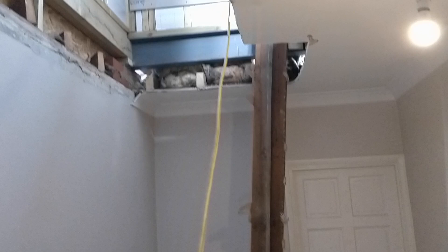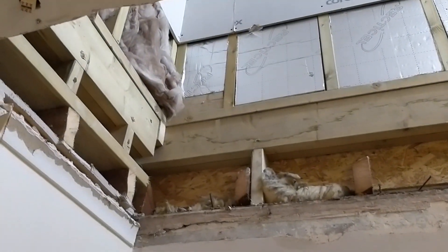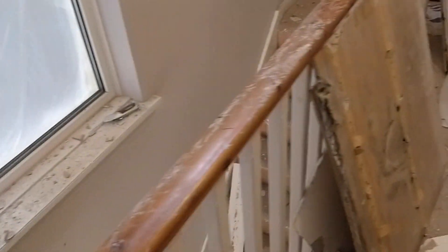That is all of the ceiling out that we need out. We're finished for today — twenty past ten and we're done. A bit more debris down there, hence the carpet protectors and the screen.